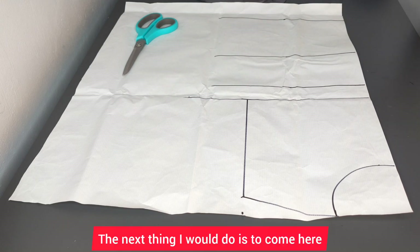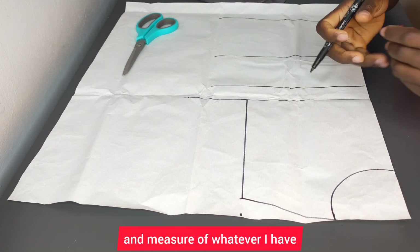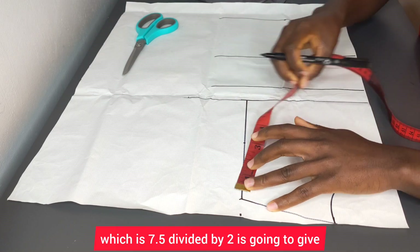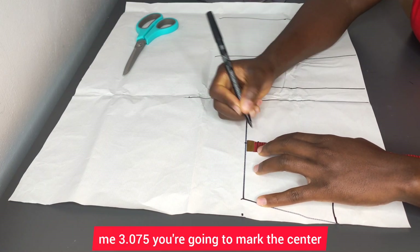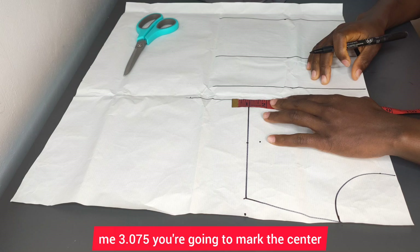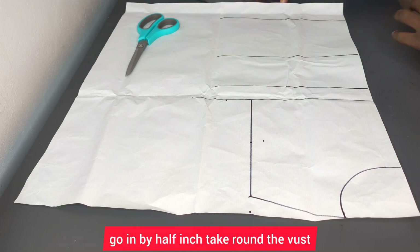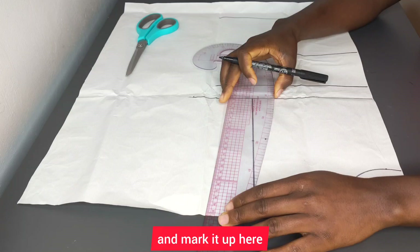The next thing I will do is come here and measure whatever I have and divide it by two — seven and a half divided by two gives me 3.075. I'm going to mark the center, go in by half an inch, then take the bust measurement and divide it by four and mark it up here.